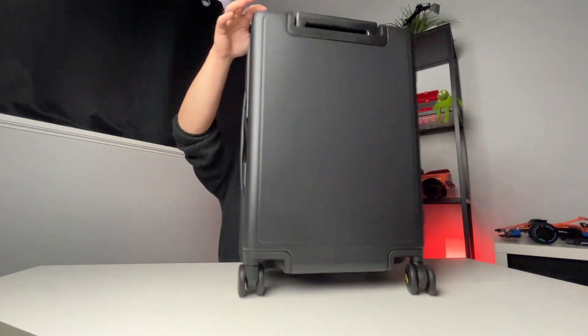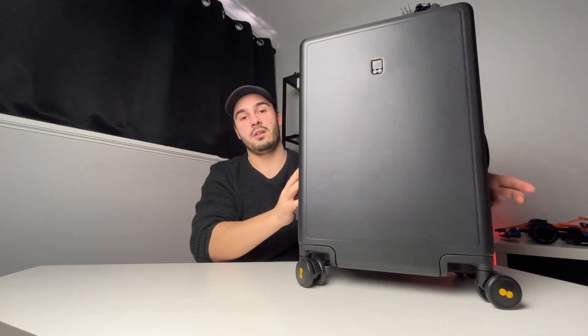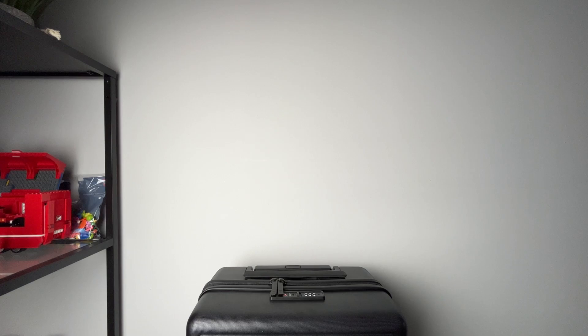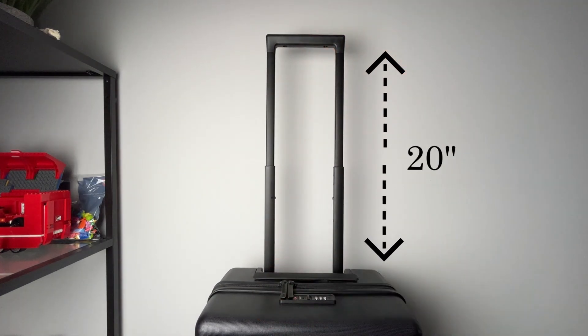This suitcase is extremely light and also durable thanks to the polycarbonate material that was used, which also makes it scratch-resistant and extremely easy to wipe down. It has low-noise rubber 360-degree spinner wheels. It has two handles, one at the top and one on the side, and a telescopic handle that extends up to an extra 20 inches so you can roll it around at the airport while running around trying not to miss your flight.